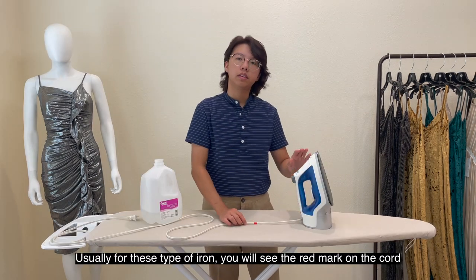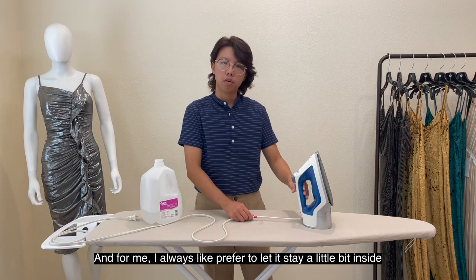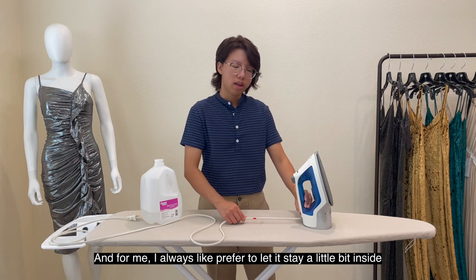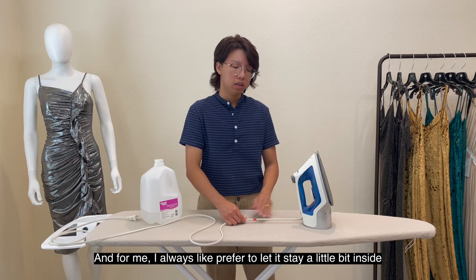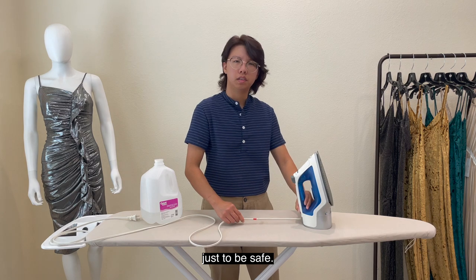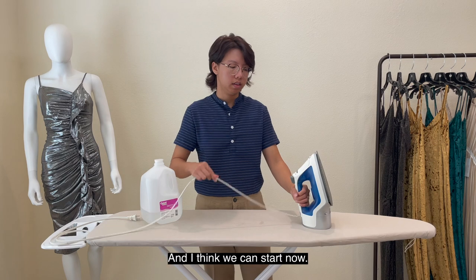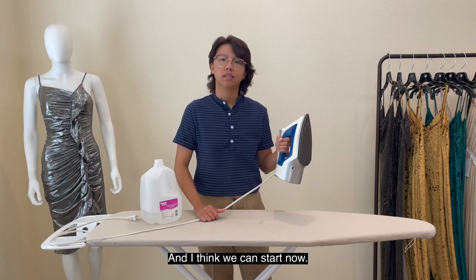Usually for this type of iron you will see the red mark on the cord, and I always like to let it stay a little bit inside just to be safe. I think this is good and we can start now.